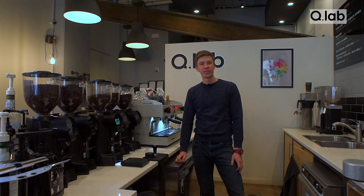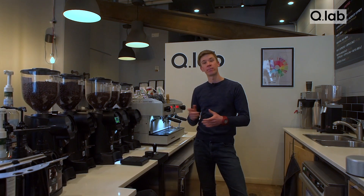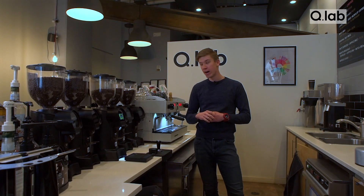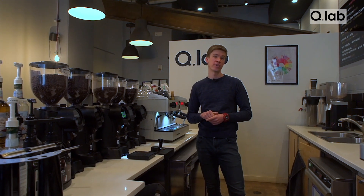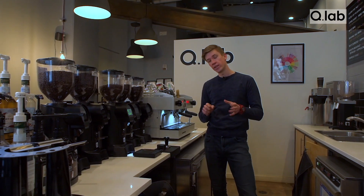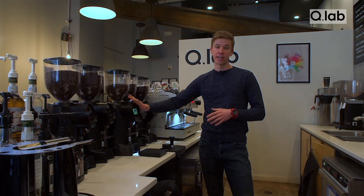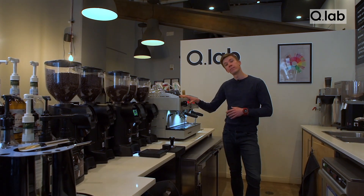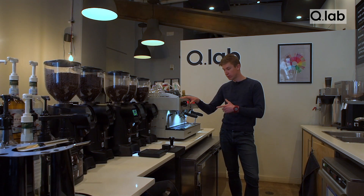Hi, I'm Jerry David and today I'm going to show you how to pull the perfect espresso shot. This video is part of our in-depth series on how to make perfect coffee at home or in your cafe. Today we're going to cover grinding espresso beans, tamping, and pulling your perfect espresso shots with the espresso machine.